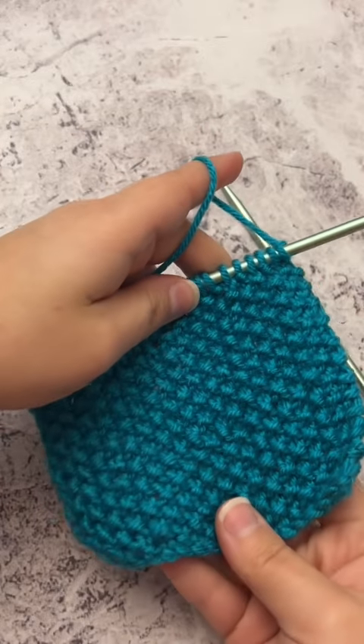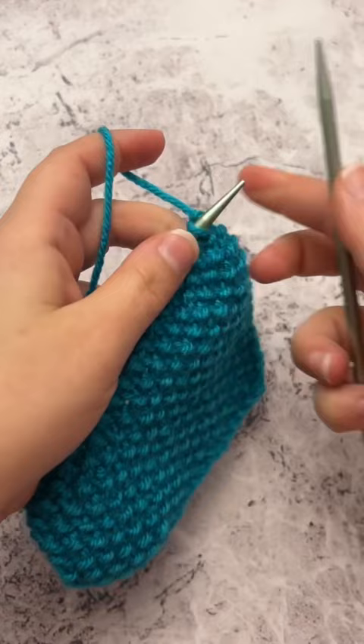Have you ever knit the seed stitch before? It's a really neat stitch to learn. You can start by casting on any number of stitches. You will then knit one and purl one all the way across.